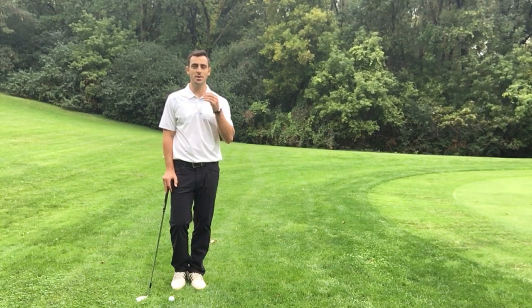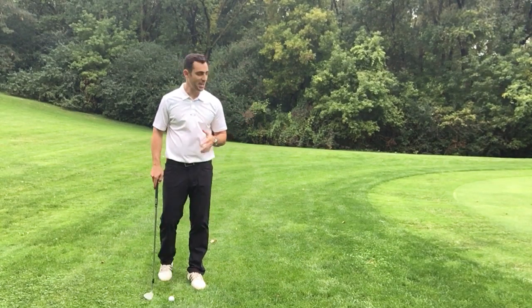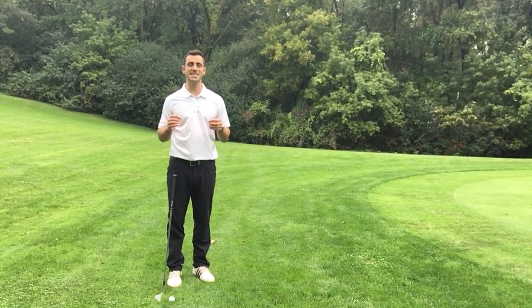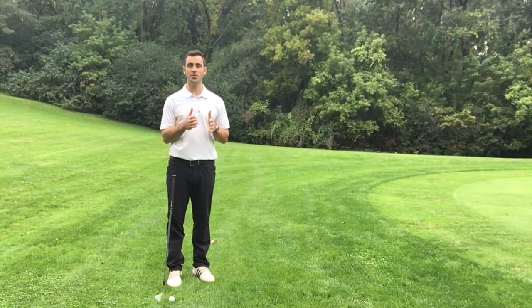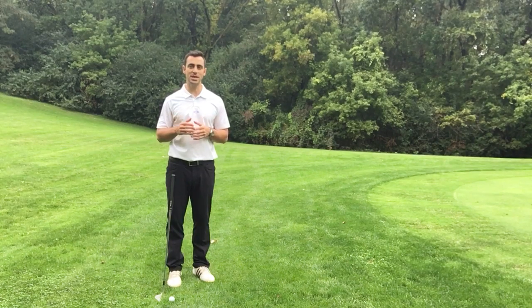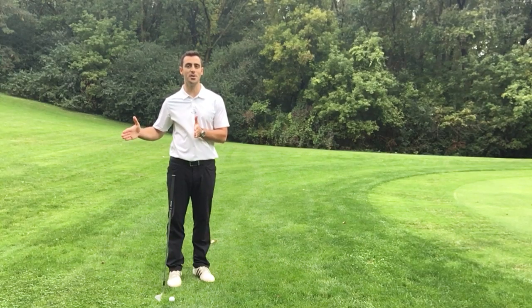Today I want to share with you one of the biggest mistakes that I see a lot of amateur golfers making out there when they're around the greens. I've got a little chip shot here about 15-20 yards to the pin, and one of the biggest mistakes that I see is that amateur golfers are decelerating when they're coming through impact. You always want to make sure that you're accelerating faster through the ball, faster than you took the club back.